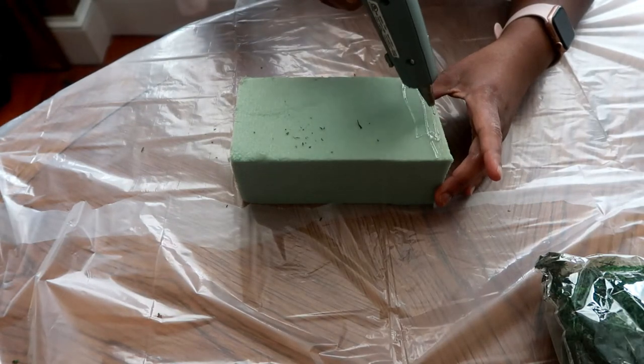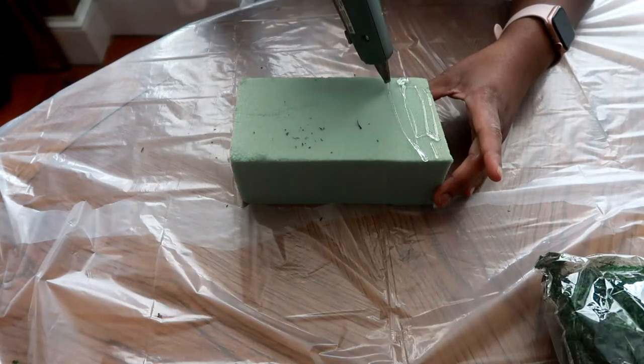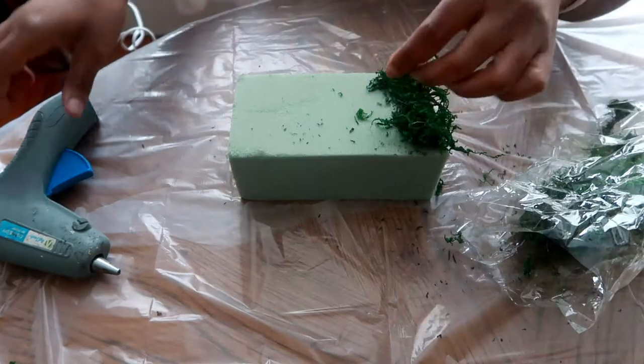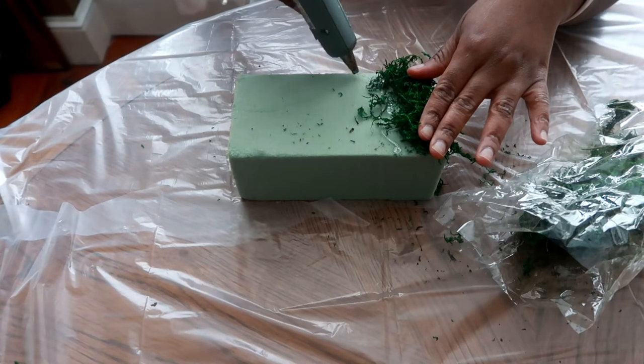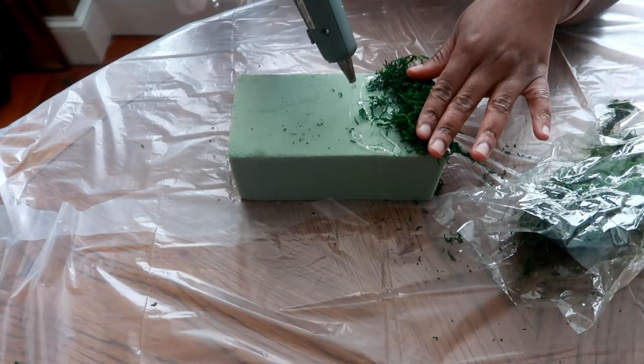I'm starting my project out just like I did with the previous one. I'm just putting hot glue all over the flower foam and using my moss. If you watched my previous video, you know that I also did the same steps, so I'm not going to repeat the same thing and show you guys.